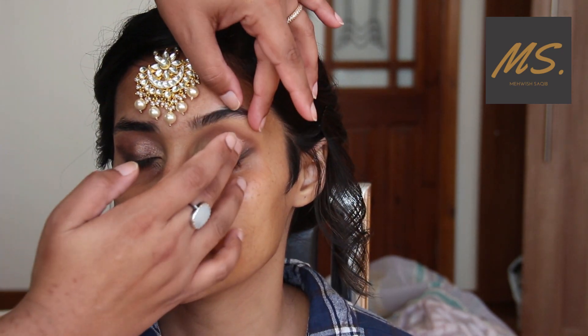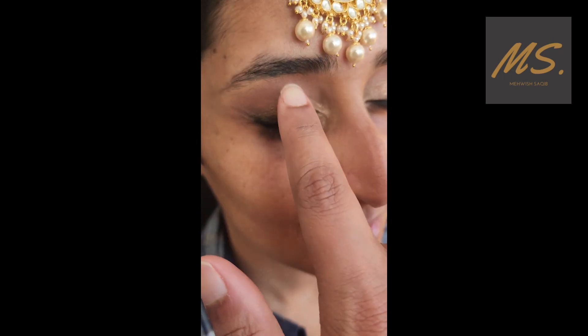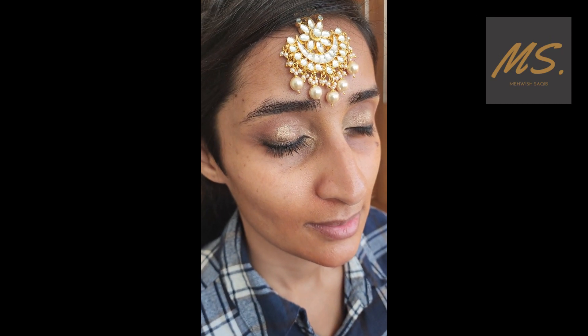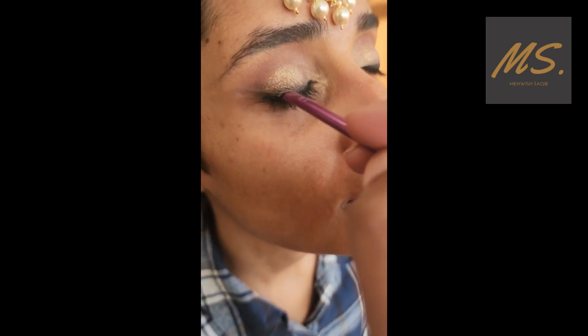Now I have blended out along the lash line. I have a gold color and I'm applying it with my fingers. I have made some clips from my mobile and camera. This is the Hoda Beauty palette and I am applying the gold color to the middle of the lid. Now the eyeshadow is complete.